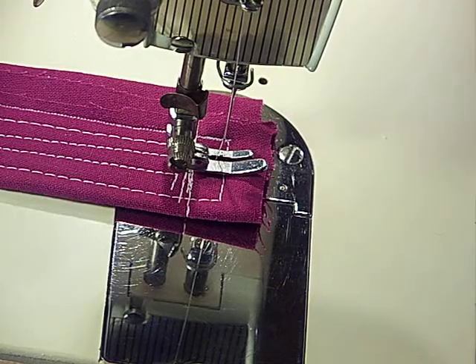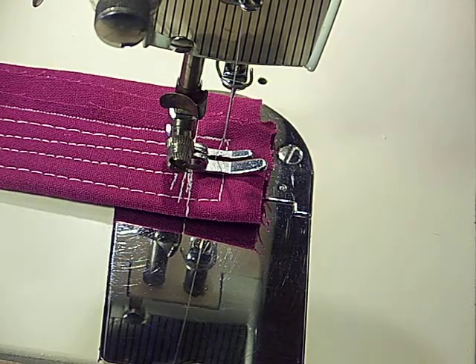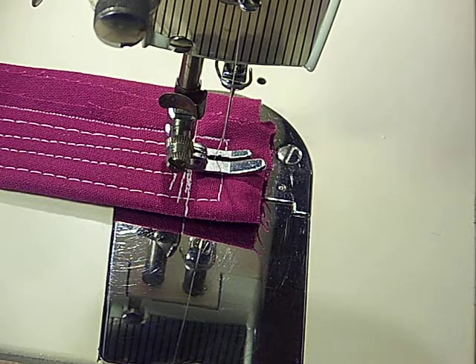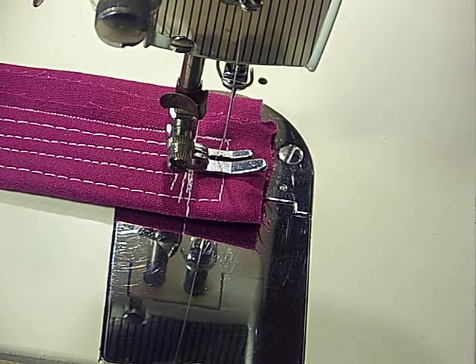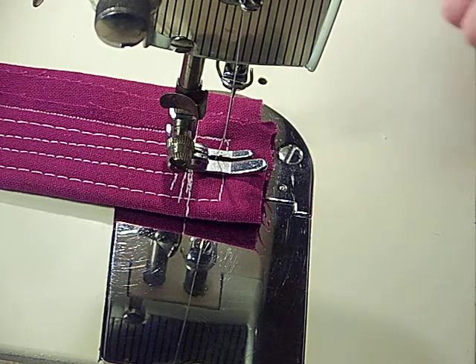Hey everybody, this is a Model 65 sewing machine from the White Sewing Machine Company. It's mid-century, last century. It's Model 65, serial number 9410 — that's a very short serial number. And this is a spectacular all-metal machine.